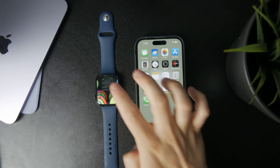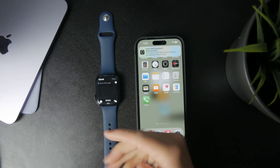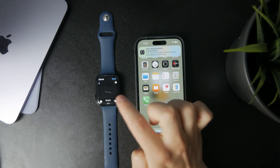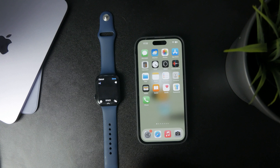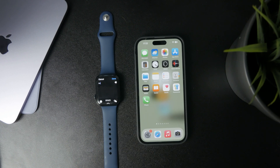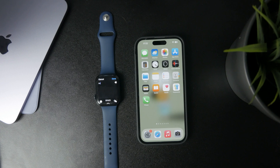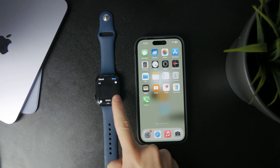So naturally, if you are using the scribble method to input text on your watch, it's kind of hard to distinguish between lowercase and uppercase characters. And that is okay. But if you want to avoid that, or if you want to ensure that you get the capital letter every time you want, I would encourage you to switch at least for a while to the keyboard input method.